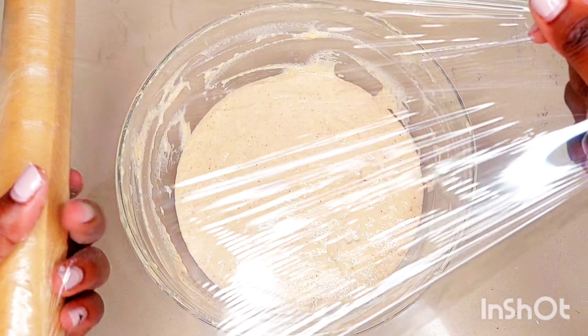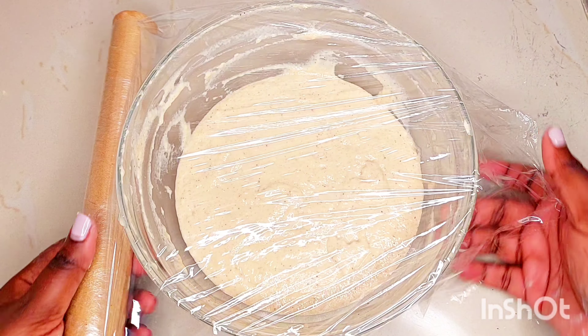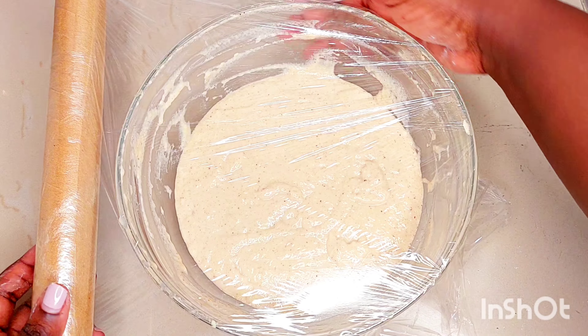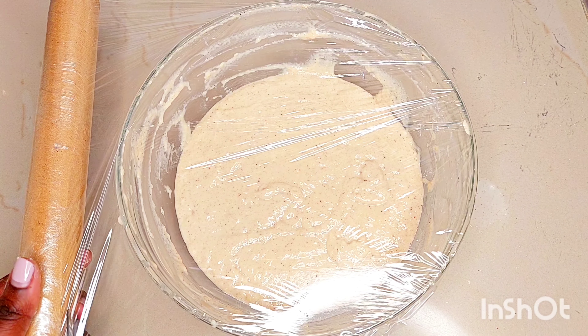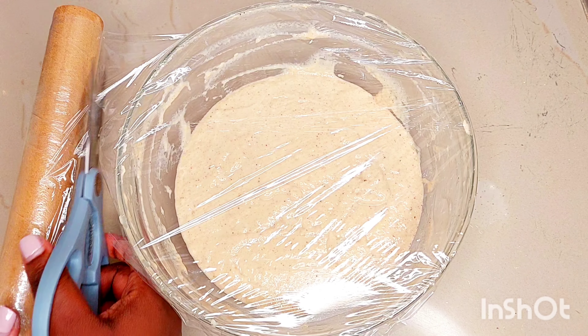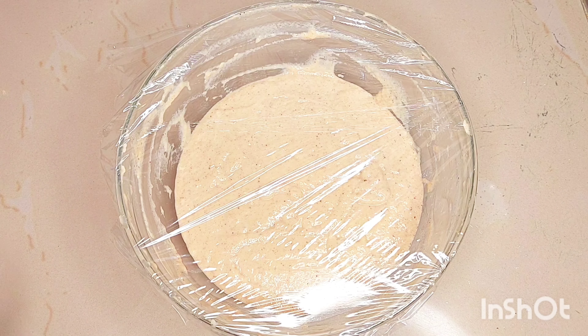Now it's time to proof the dough. We're going to let it sit for about 45 minutes. First I'm going to cover it with a cling film to make it airtight, and then also cover it with a clean kitchen towel and set it aside in a warm place.